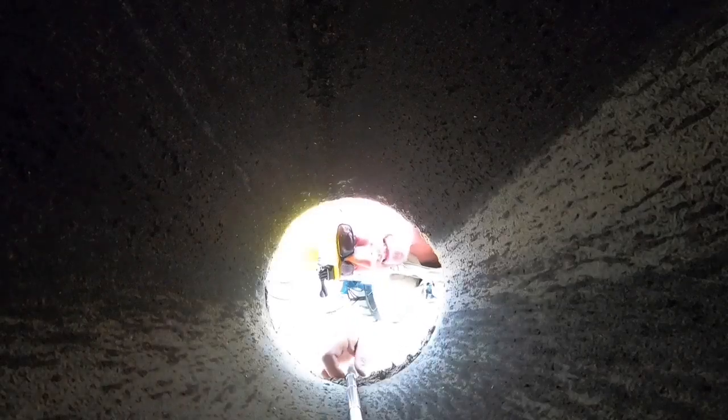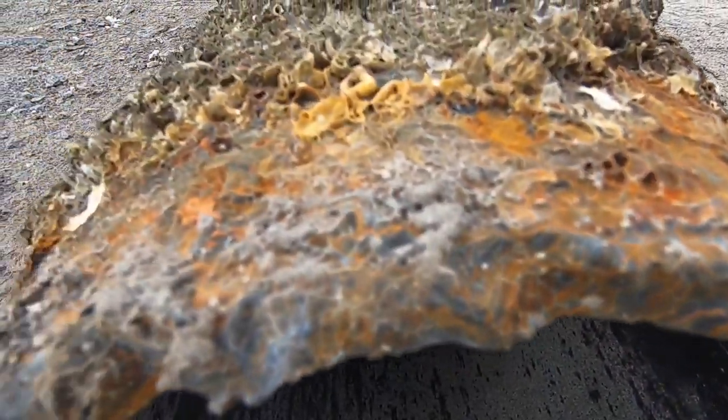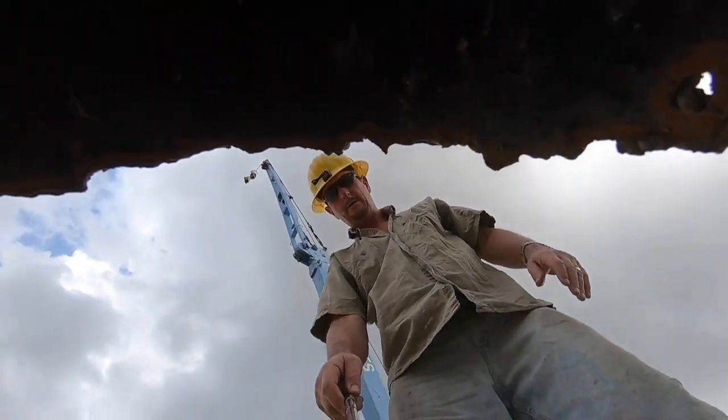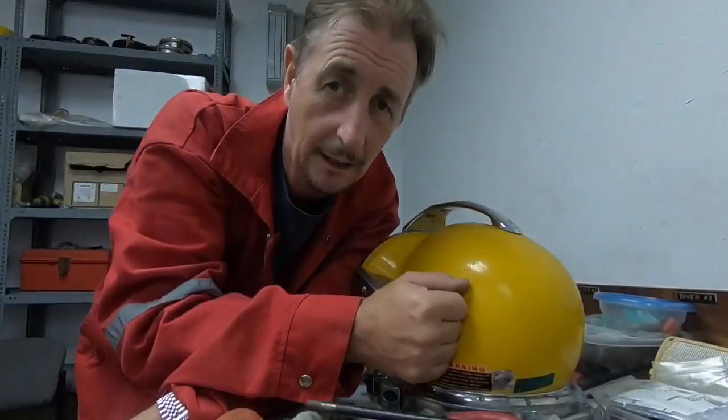Do you guys want to have a look at the cut? Here's my handiwork.